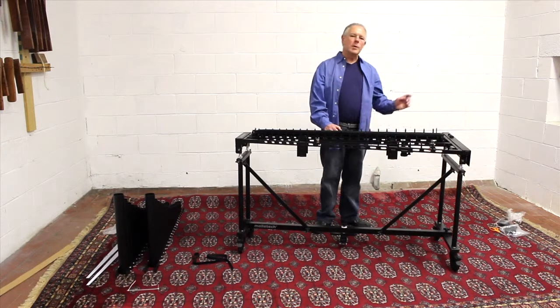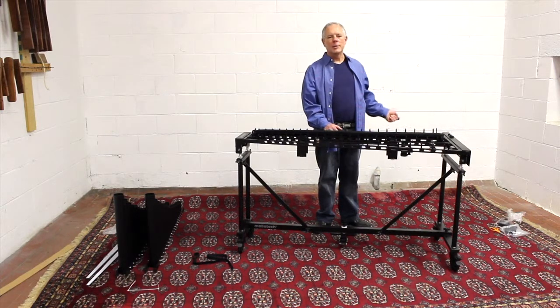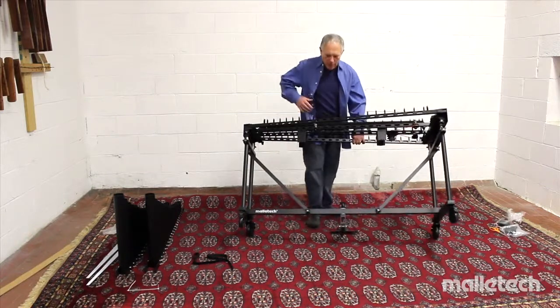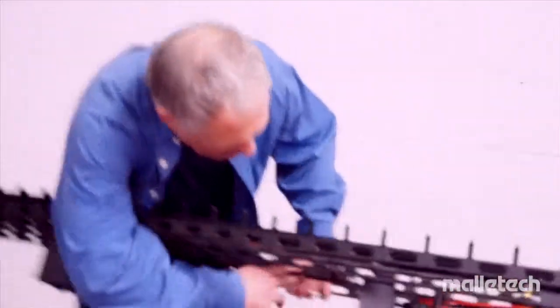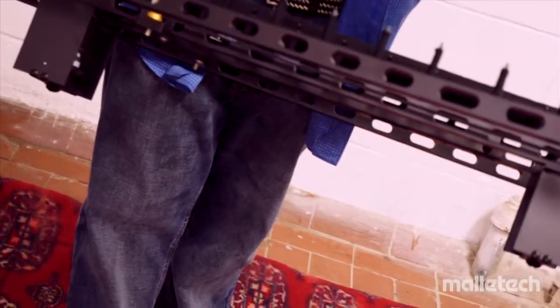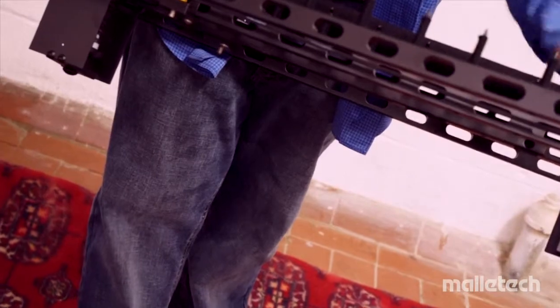Next we're going to install the pedal damper strap. I just want to show you underneath here where it's going to go. You see underneath here — this is the pull bar. The pull bar is attached to the damper bar, and it distributes the load of the pulling across the damper bar.